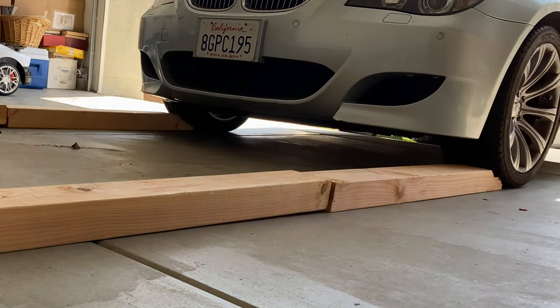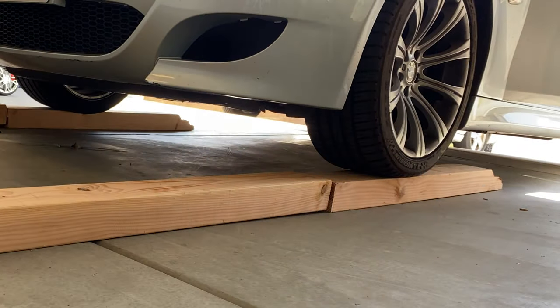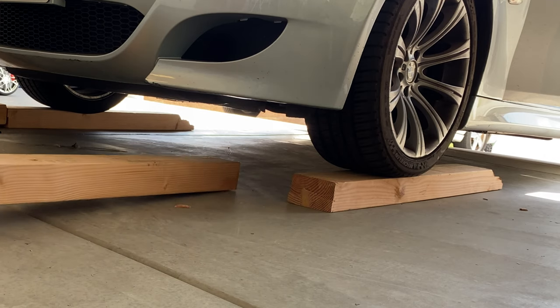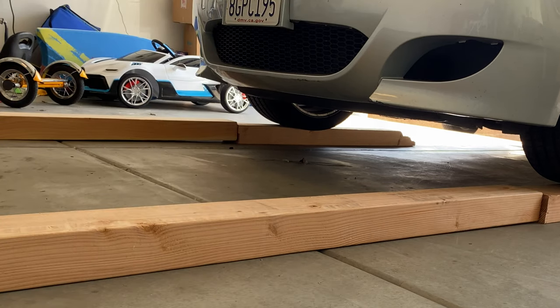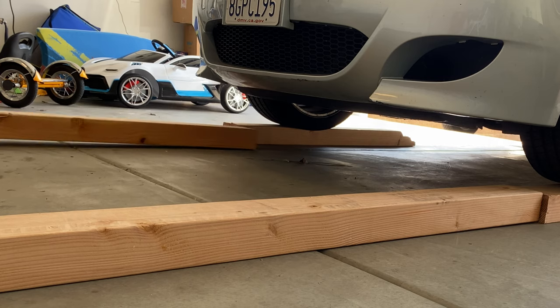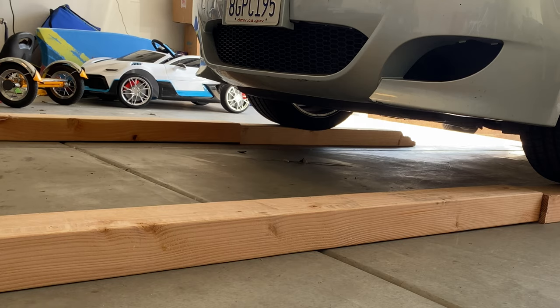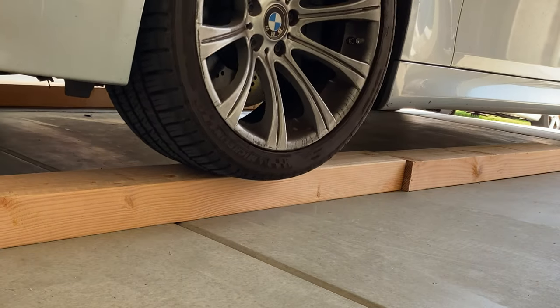Drive the car forward to the top of the first piece of wood. Then check the next piece of wood to make sure they are aligned with the wheels. Continue to drive the car forward to the top of the second piece of wood, then continue forward for a couple of feet.